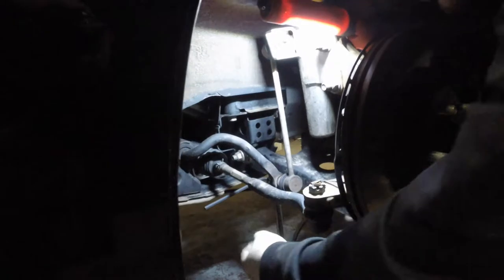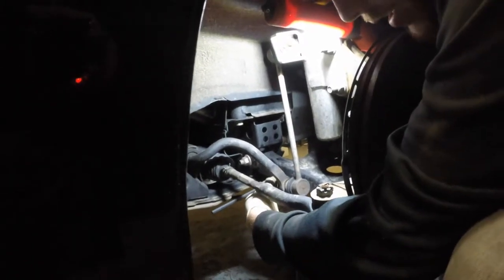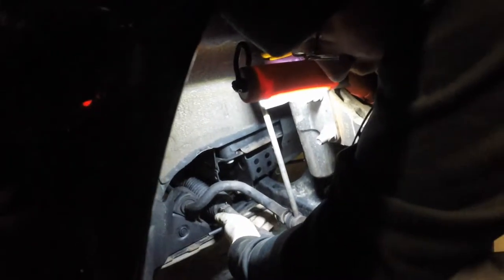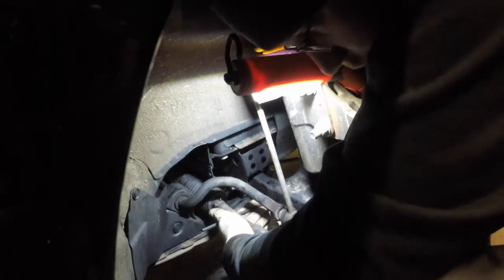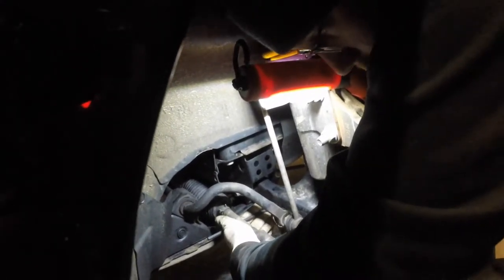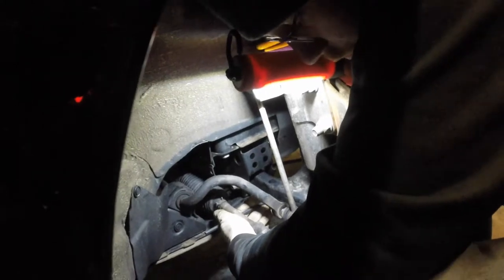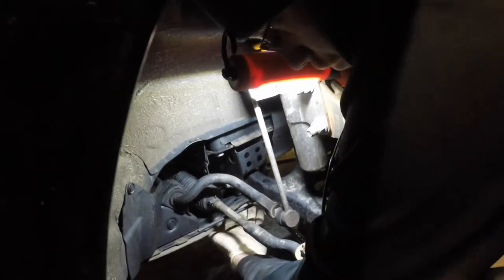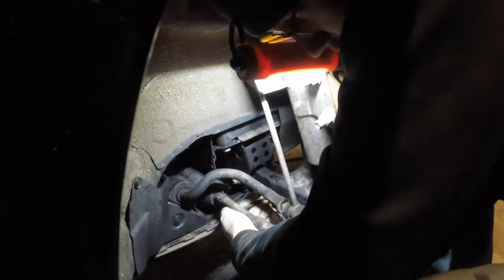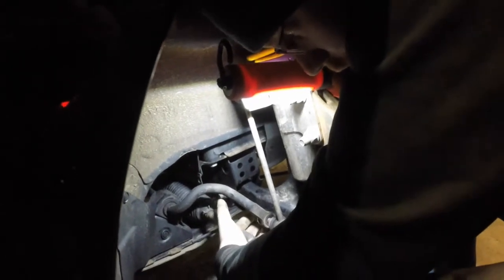We finished putting the rear sway bars back in and now we're on the front. For the end links, you need a 6mm hex Allen key in the middle of the bolt, and then a 17mm wrench - a ratcheting wrench works pretty well. What that does is hold the bolt in place so it doesn't spin, because these are basically free-spinning on the end links. It holds it while you loosen the nut to disconnect the sway bar from the end link. Once done, we go under the car, unbolt about 8 bolts on the subframe pieces, and drop the bar.